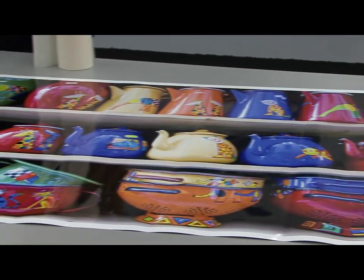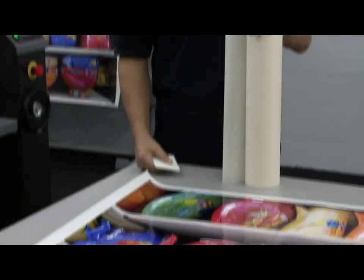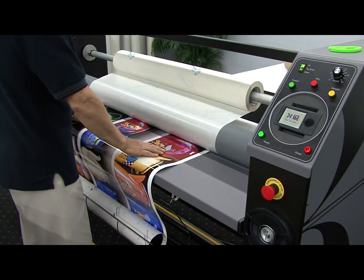Applying a pre-mask to large format images that are printed to a pressure sensitive vinyl is an absolute must. However, applying those pre-masks with a handheld squeegee, well that's a lot of work. But doing this with your Compadre is a breeze.